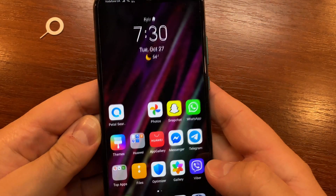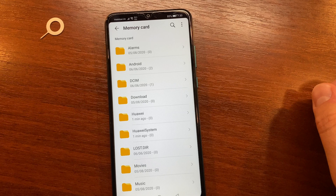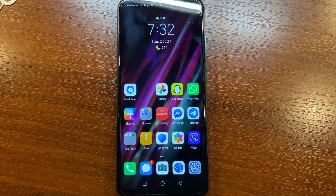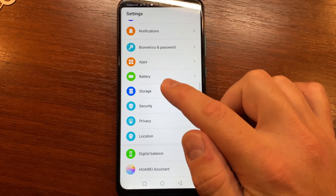Let's get started. If you need to format an external SD card on your Huawei Y6P, go to Settings, scroll down a bit and tap Storage.